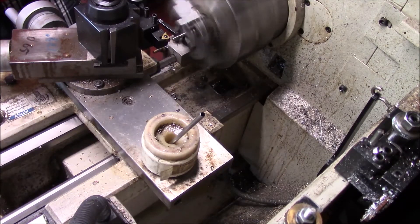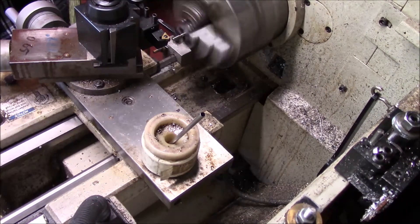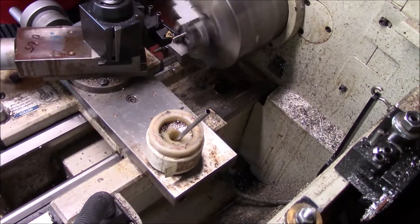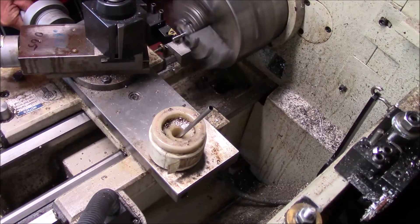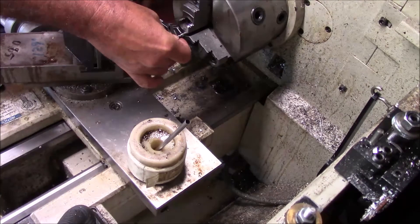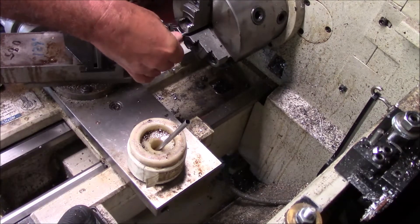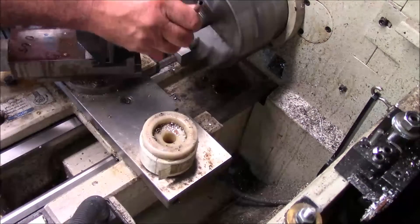I'm going to go about one more pass. I don't thread often. The reason I'm threading this in stainless is that dies just don't work well with it. Let's stop and have a check. I tried to start a minute ago — I should really have a good ways to go. It's always good to give it a quick check.